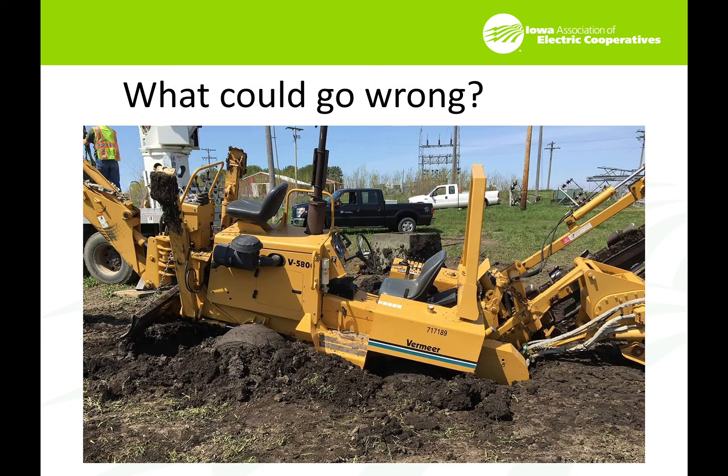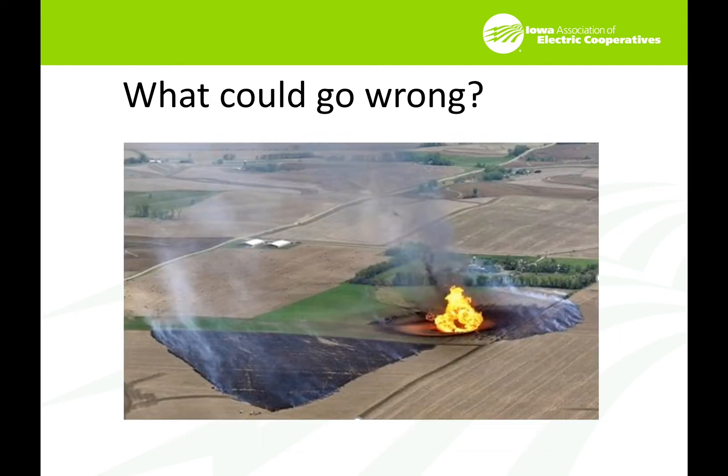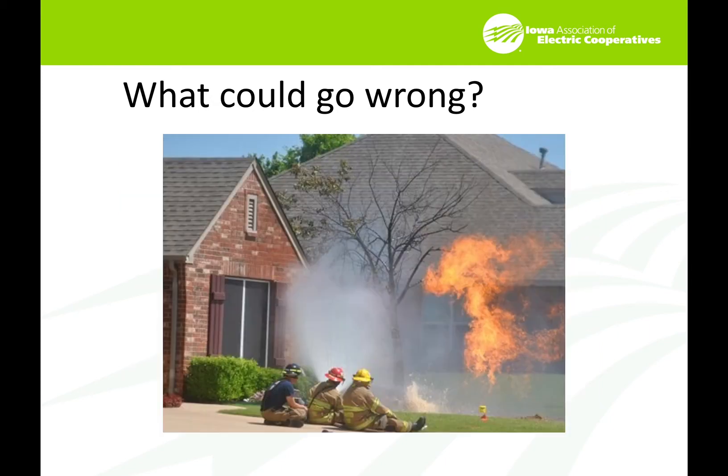So what could go wrong? That's a picture of my trencher — it found the only hole in that entire field to bury itself in. The operator buried it and just continued to go. Things go wrong. I'm focusing on electrical hazards, but this is what happens when somebody hits a gas line — a terrible situation as shown here. This is the stuff that makes the nightly news. We really don't want to make the news if we don't have to.